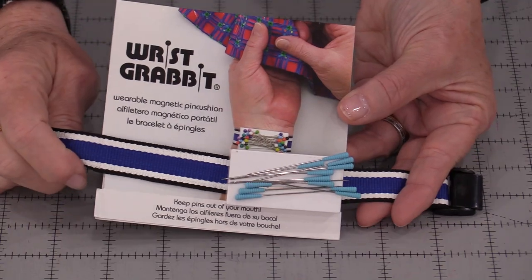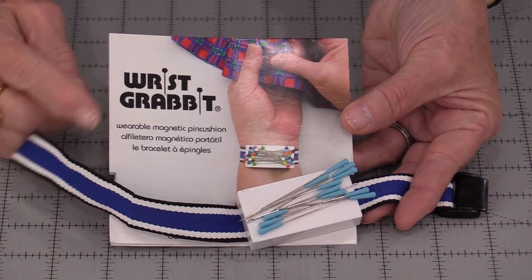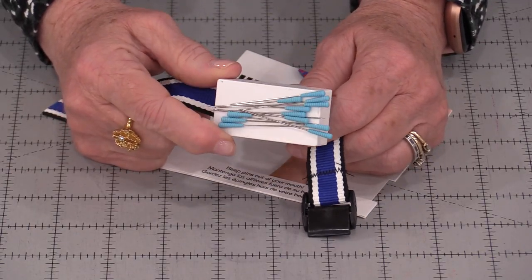This particular one we can adjust it to fit our own wrist. These are a lot of fun to wear, but I did find another way to use it. This particular magnetic bracelet is from Gravit. This really does have a good strong magnet.